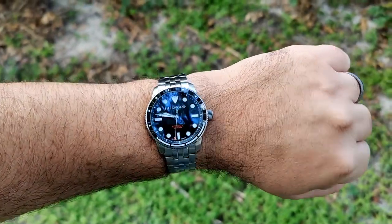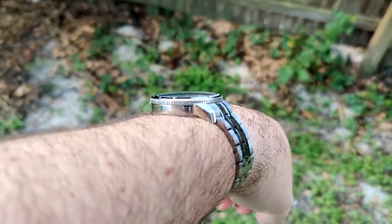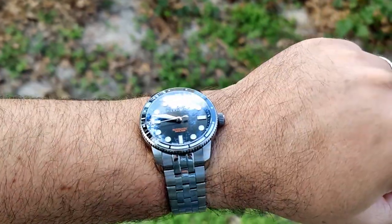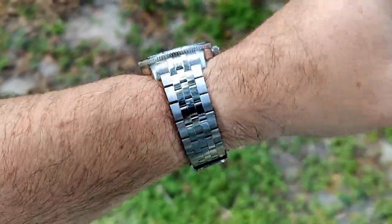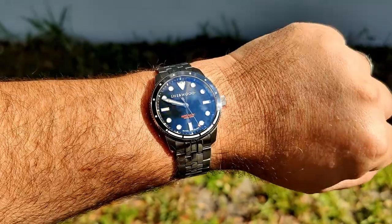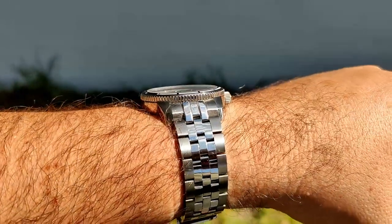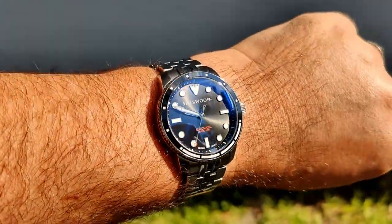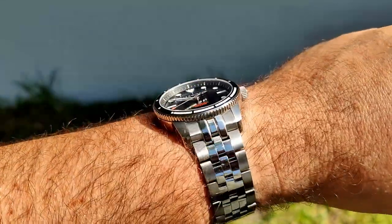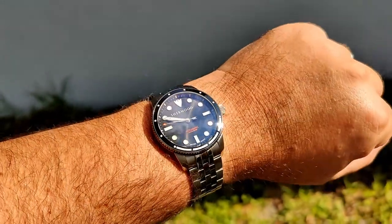Here we are on my seven-and-a-half-inch wrist — it wears really well. Pretty thin for what it is, good short lug-to-lug with a nice curve down. Out in some direct sunlight, there's a slight sunburst to the dial which is really nice and subtle. No problem reading this dial — plenty of anti-reflective coating does a good job keeping reflections down.